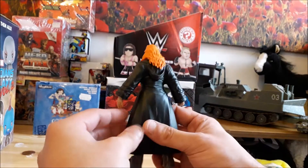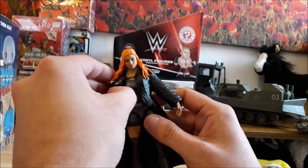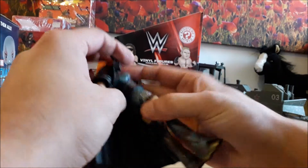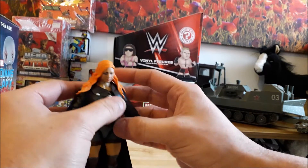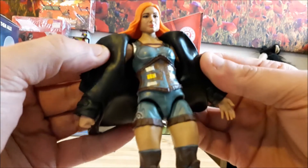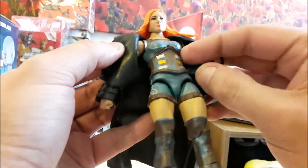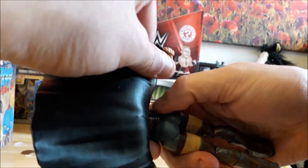The jacket is actually probably reusable on another female figure if you want. They've put a really bad corset on it that looks like a basic figure molded-on belt. That does not come off — which is a shame.